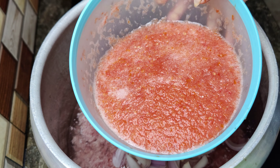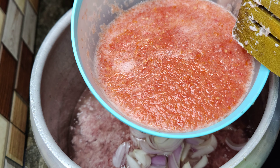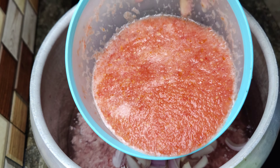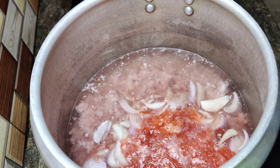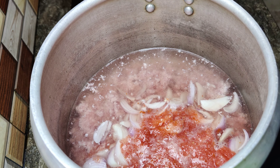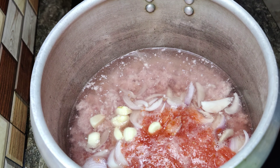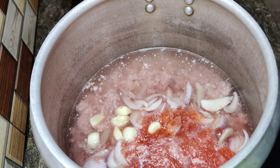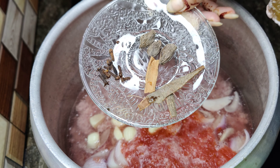We will need the things we will need. I have about 1 kg of beef. We will add it in the pressure cooker in 1 liter of water and mix it well.